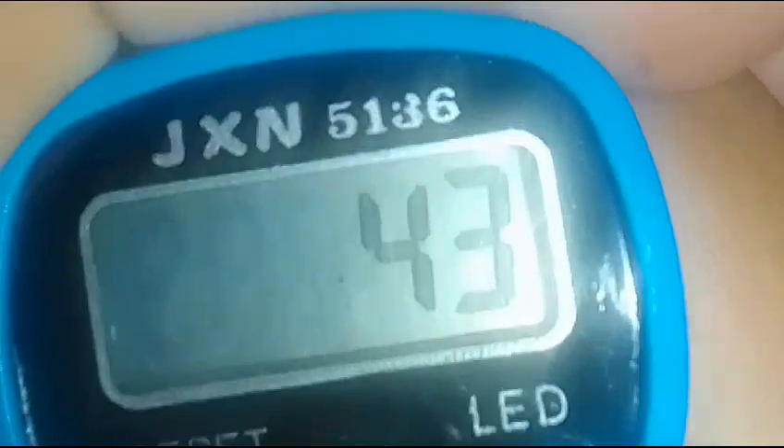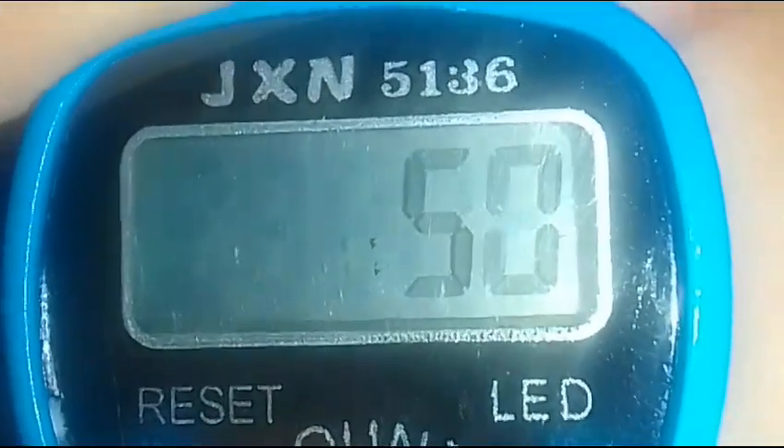Okay, this tally counter is so cool. It's the first digital one — this can be focused. And it looks so cool.